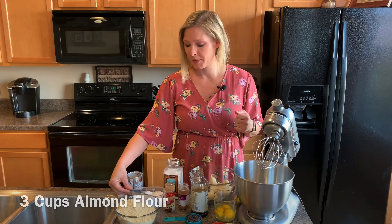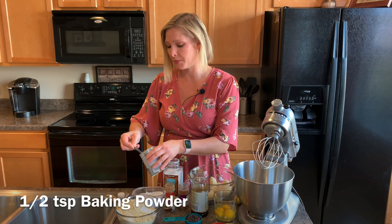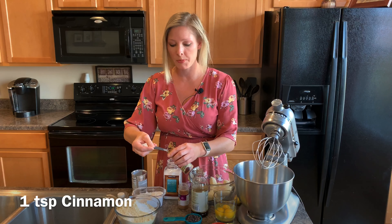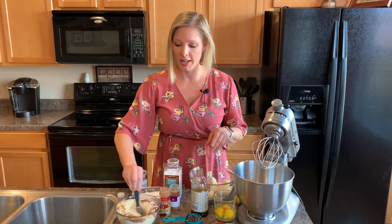Here's all our ingredients. We're going to start with three cups of almond flour, one teaspoon of baking soda, and a half a teaspoon of baking powder, a fourth of a teaspoon of salt. We'll do one teaspoon of cinnamon, half a teaspoon of nutmeg. Just stir that all together.